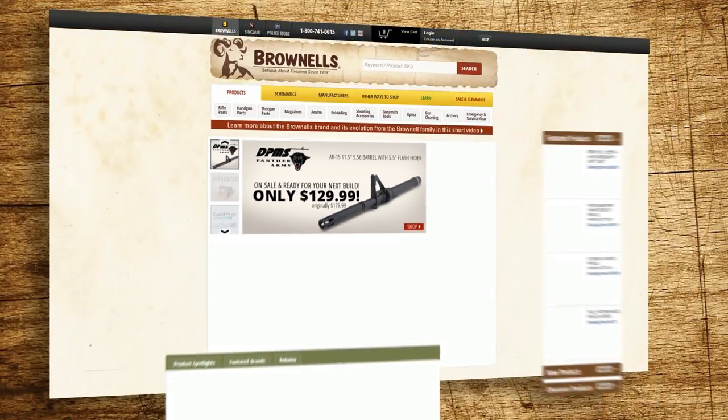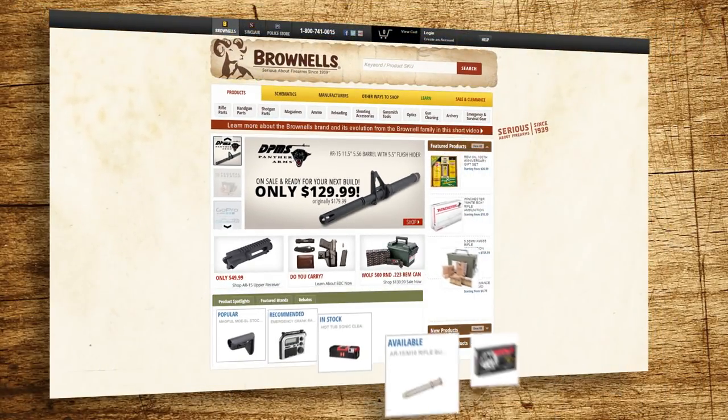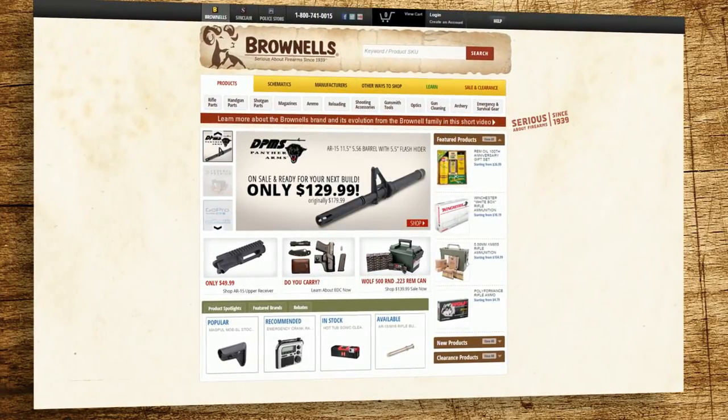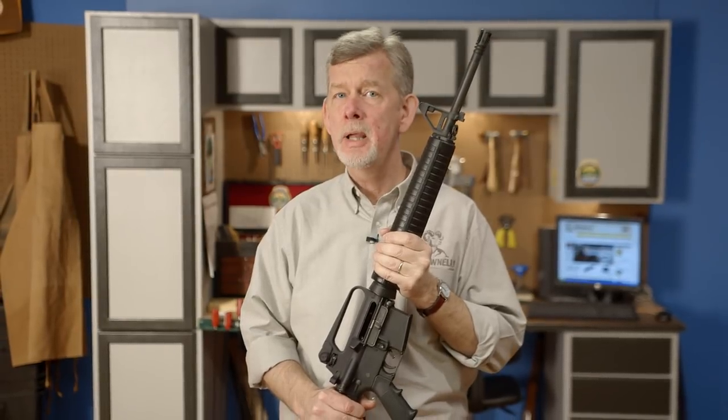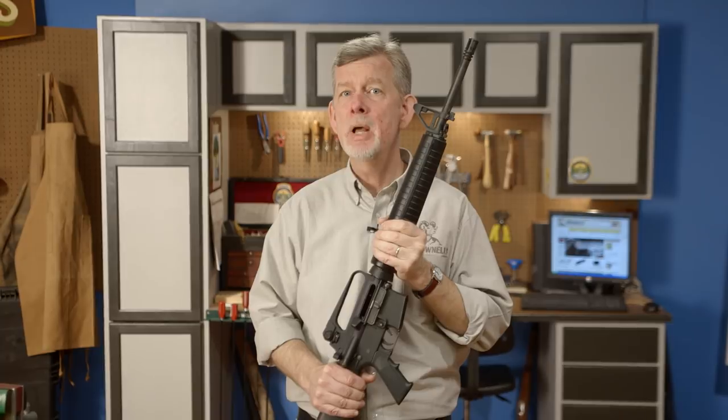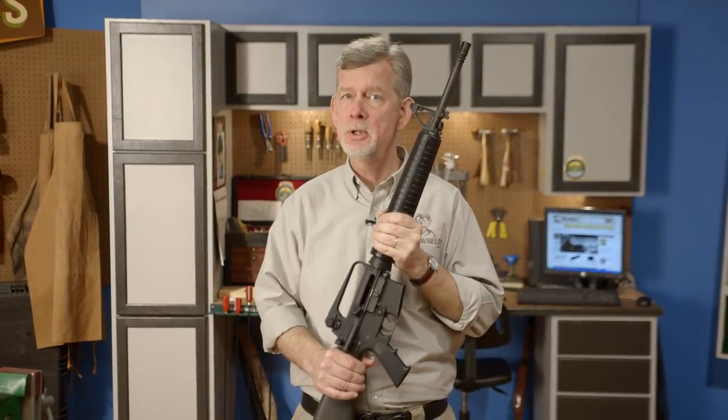To pick up your own set of headspace gauges, head over to brownells.com today. These gauges, like everything else we sell, are backed by our 100% unconditional forever satisfaction guarantee. With all this information and our gauges at hand, we'll cover how to check the headspace on some other popular firearms platforms in the rest of this Brownells Tech Tips series.